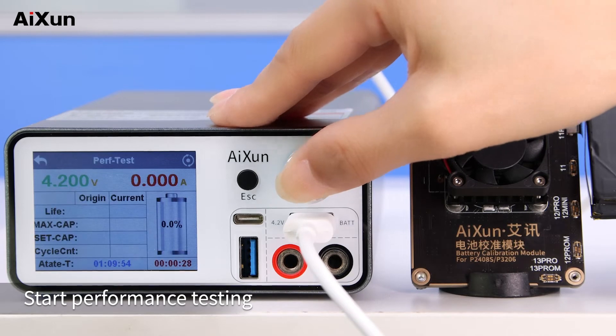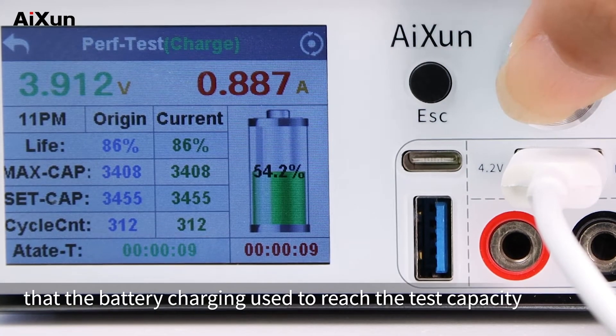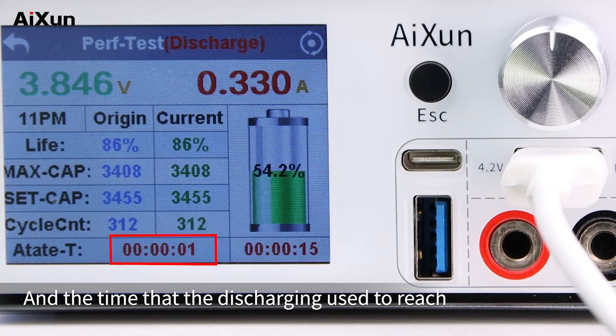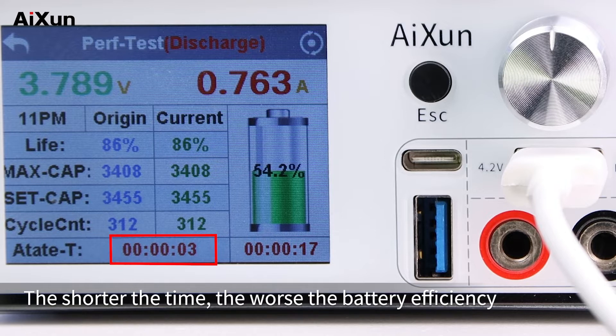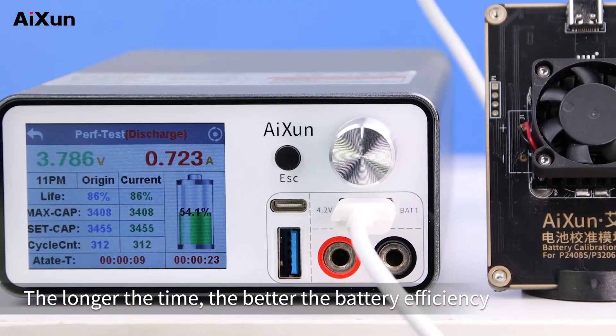Start performance testing. Judge the battery efficiency by observing the time that the battery charging used to reach the test capacity and the time that the discharging used to reach the end voltage. The shorter the time, the worse the battery efficiency. The longer the time, the better the battery efficiency.